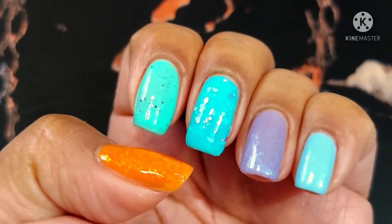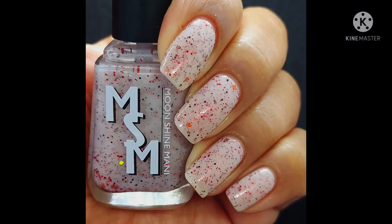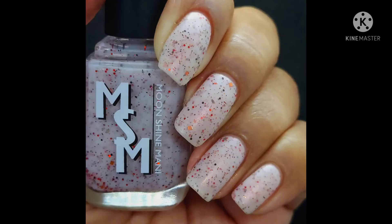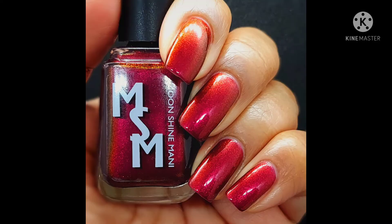Now moving on to the pictures — first up is the Facebook group limited edition custom. It's called Red Bird in the White Snow and it was available starting December 17th through January 17th. It's a white base glitter crelly filled with red, orange, and brown glitters, multi-chrome flakes shifting red, copper, and gold, plus copper shimmer. It will be $12.